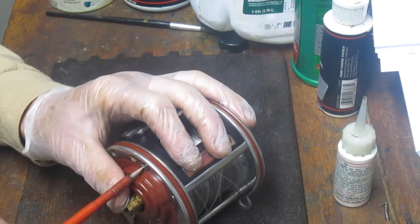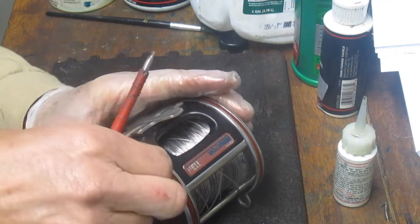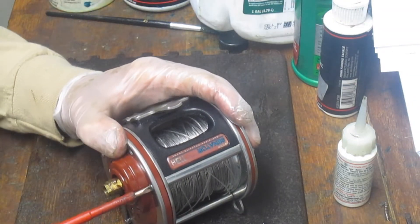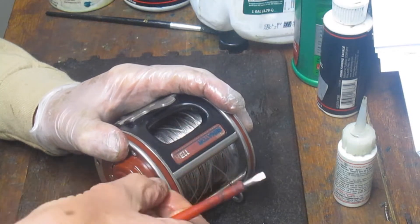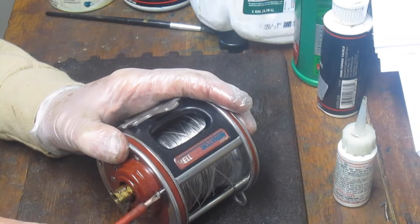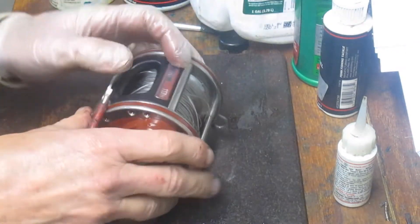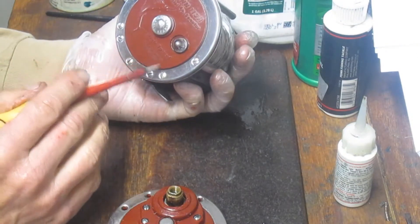Penn shifted most of its manufacture over to China in 2005. If it doesn't say 'made in the USA' on it, it wasn't. Some of them mark the generational shift — for example, the GTI was made in the US, but the GTI 2 was not. Some of them are a little harder to tell, so I go by: if it says it was made here, it was. On this reel it says right here on the bottom: made in the USA.